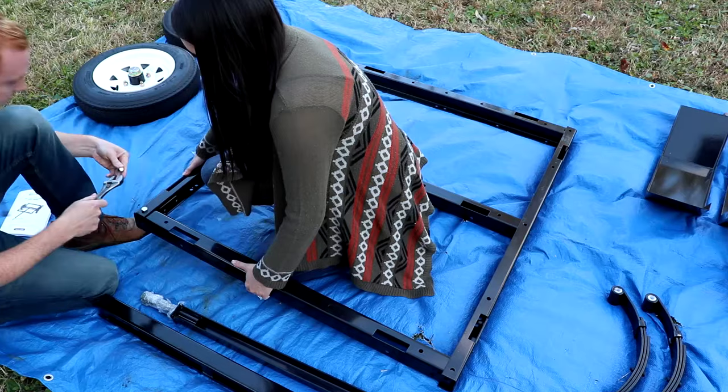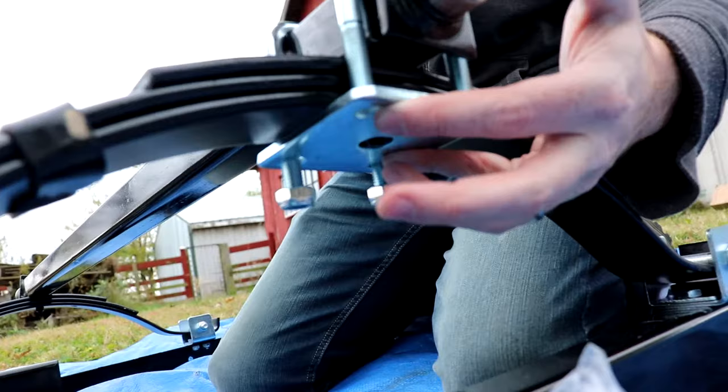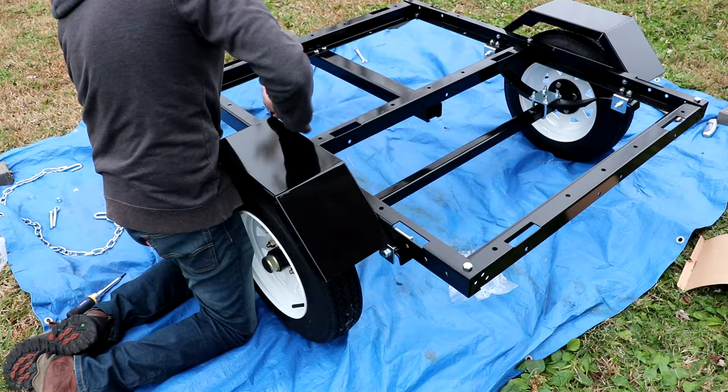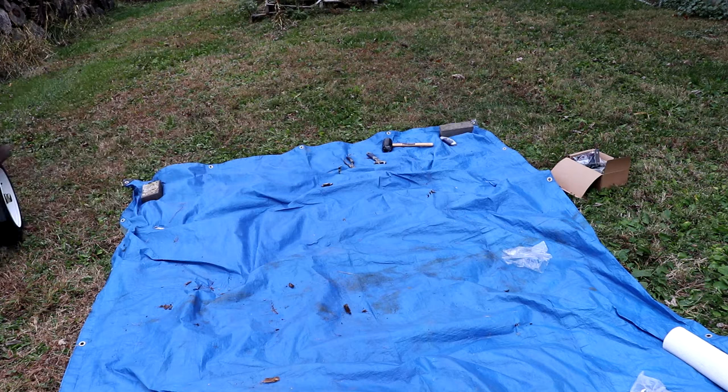Today I'm going to be putting together the Iron Ton 40 x 48 inch steel utility trailer by Northern Tool. We're going to go step by step giving you a visual to go along with the manual. The only thing not included in this video is the installation of the lights, as our intended purpose for the trailer is to be used around our property and not on the road. We are a homesteading channel, but we also do a lot of videos similar to this one, including DIYs and putting things together. So if that interests you, make sure to subscribe.